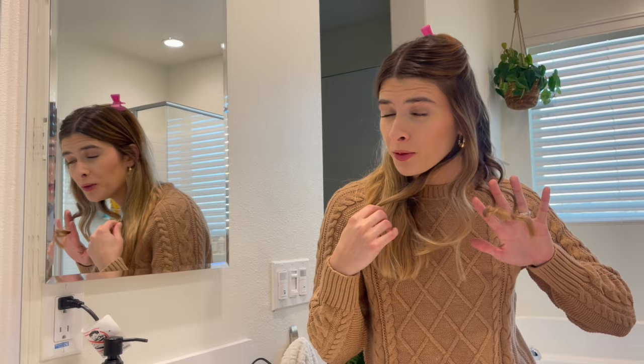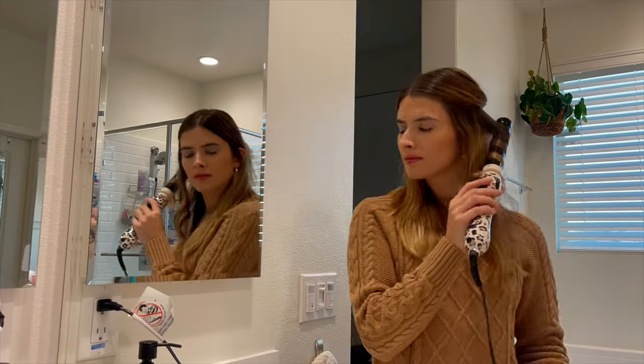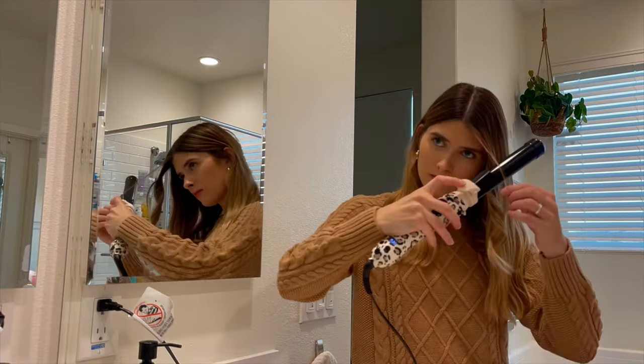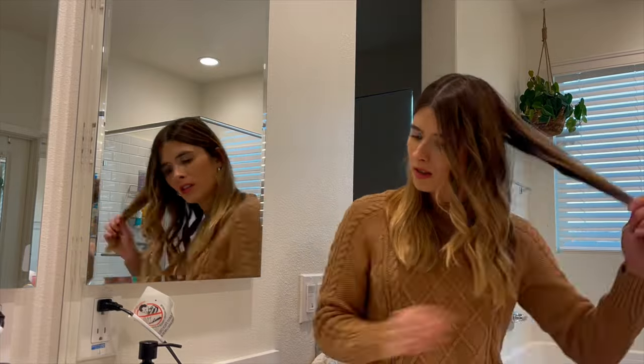I'm going to use my fingers to brush these through. I'm nervous. We'll do the first one — ooh, that is very pretty, wow. Here's the second one, has a little more shape to it. And then the last one — the last one separated into two.